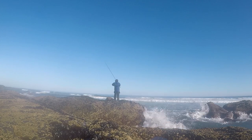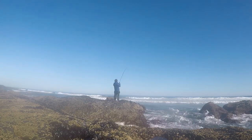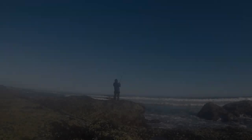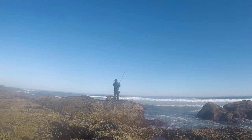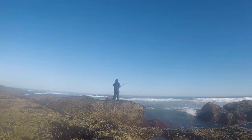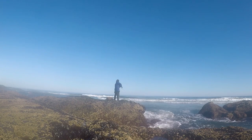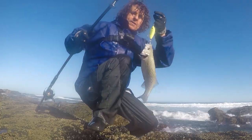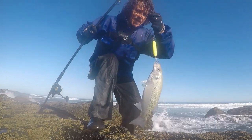It's only a small one by the feel of it. It hasn't woken up yet, just coming straight in. It's a fish at last — a little spotted bass there.